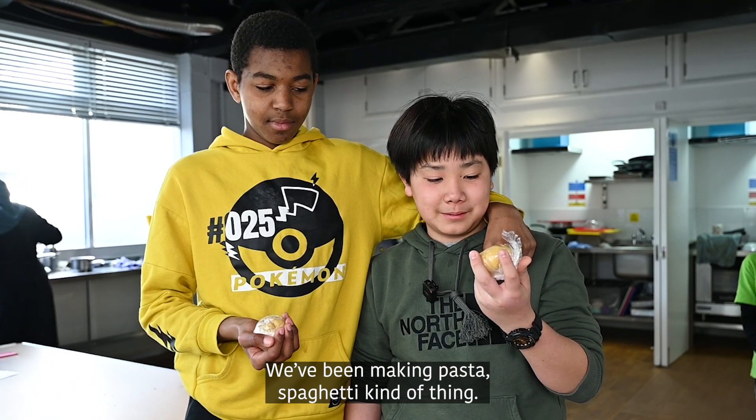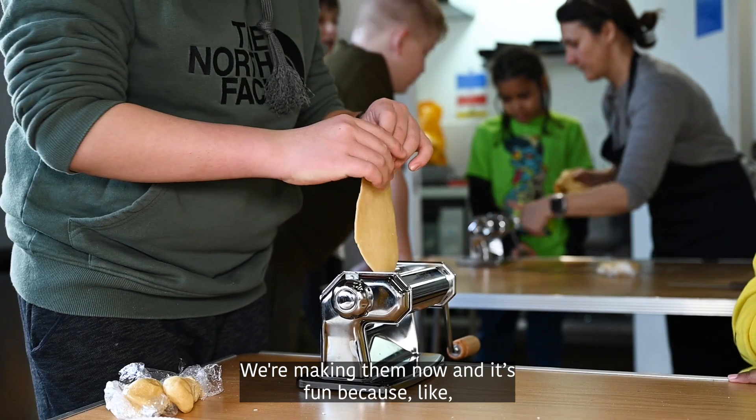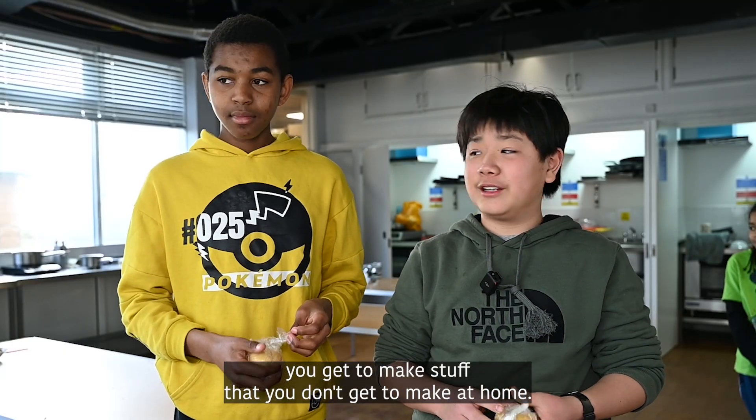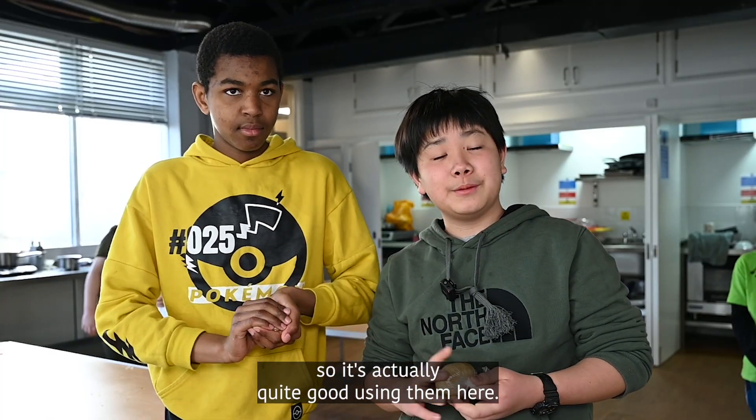We've been making pasta — spaghetti kind of thing — and we've made the dough, we're making them now and it's fun because you get to make stuff that you don't get to make at home. We don't have this machine to make the spaghetti strands so it's actually quite good using them here.